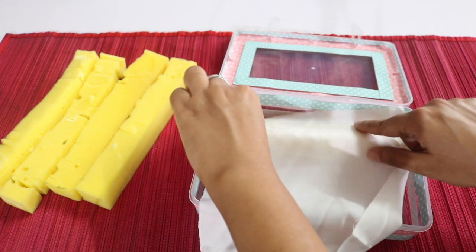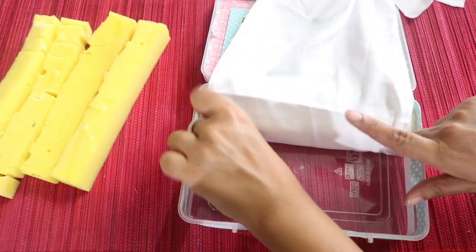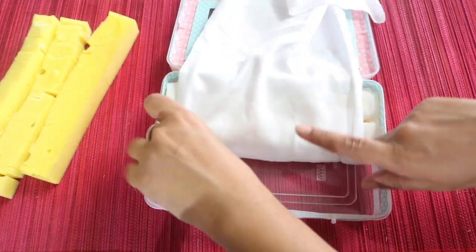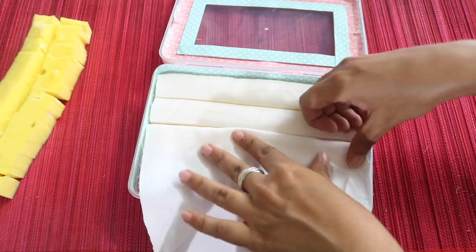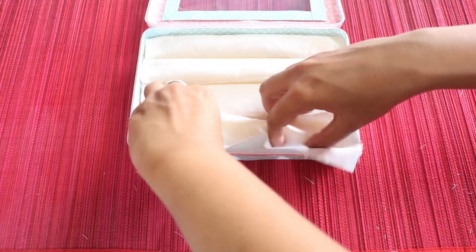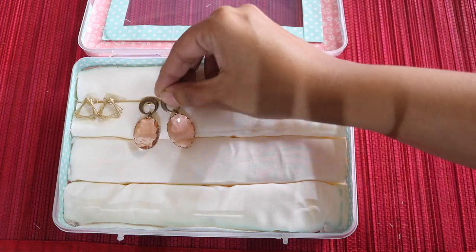Wrap it around the first strip like this. Now push the sheet back but make sure that it covers the front face of the strip like this. And now place the second strip. Again cover it with this sheet like this, then push the sheet back, again covering the front face of the strip. Then place the third strip. So keep doing like this till you cover the entire box. Finally just cut off the extra sheet and make sure that you cover the last strip properly. And your earring box is ready. You can now place the earrings in the lines between the strips, just as we had done earlier in the box with the rolls.